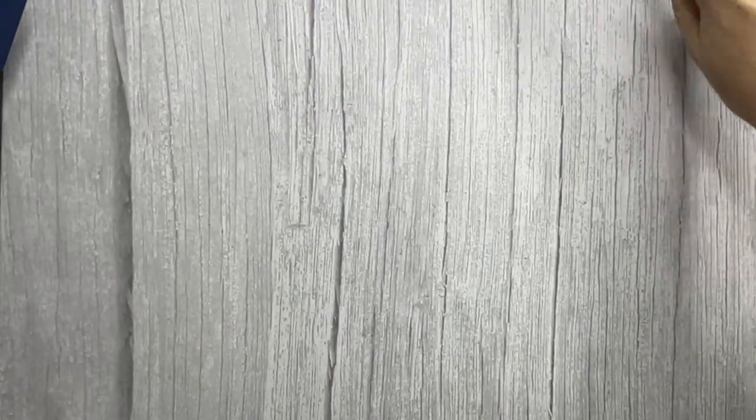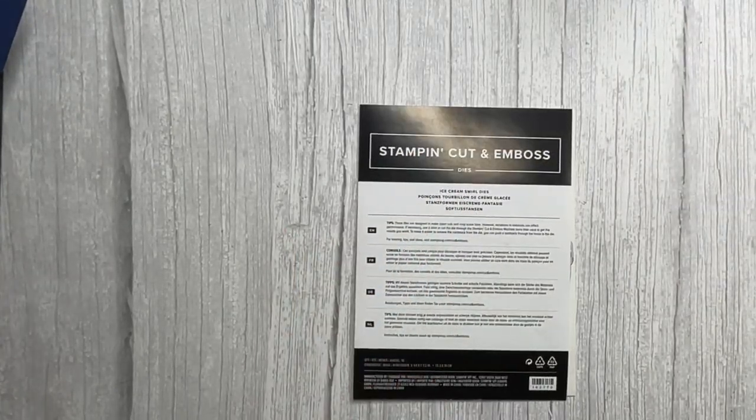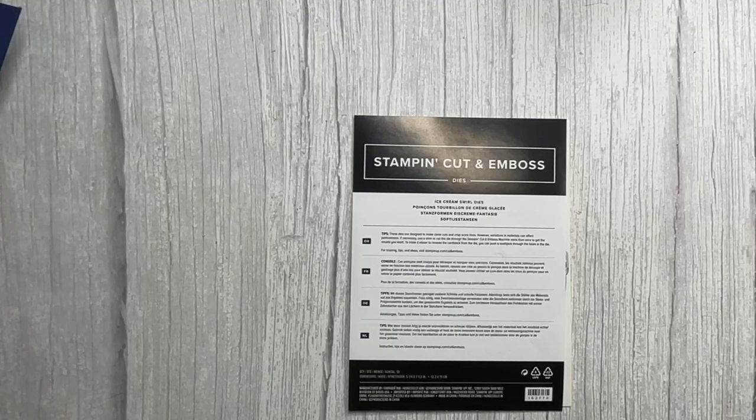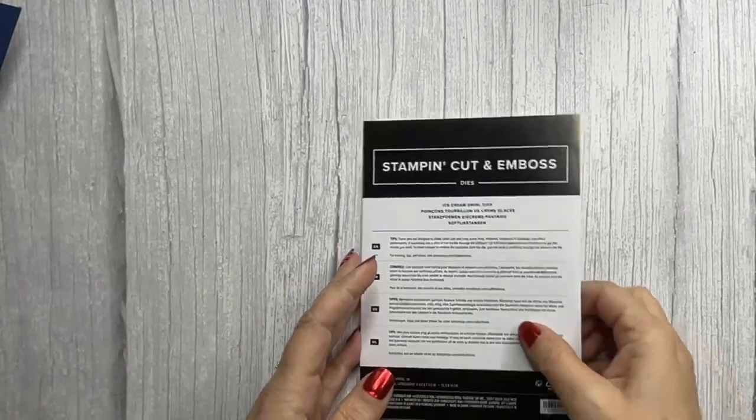Let's get started. Hopefully I've done the camera right and you'll be seeing everything not upside down. All right, so card number one — I'm going to pull my sleeves up to get started even though it's a little chilly.